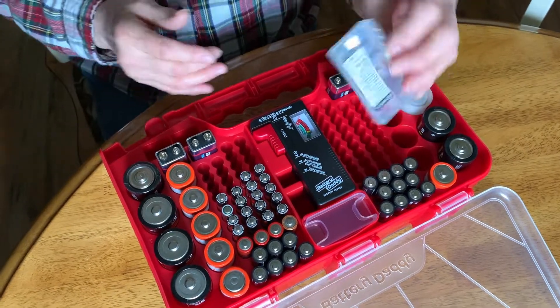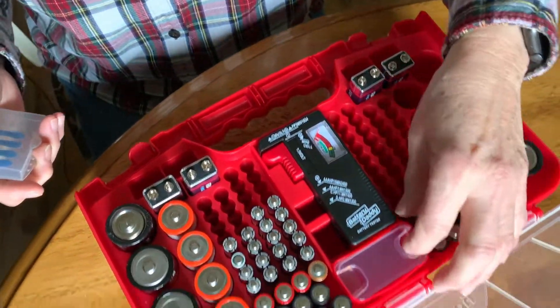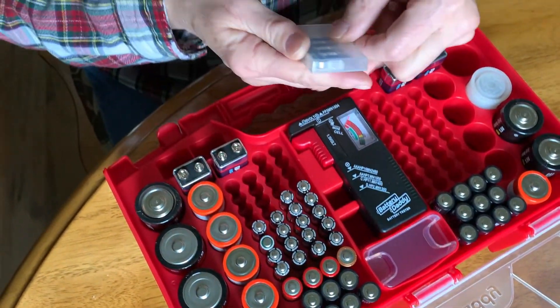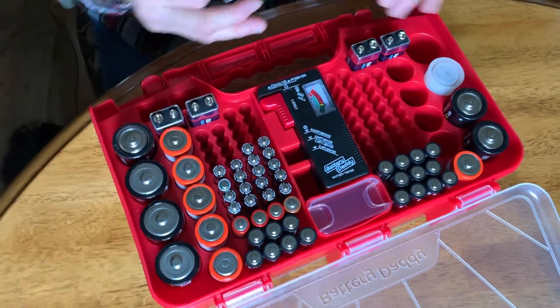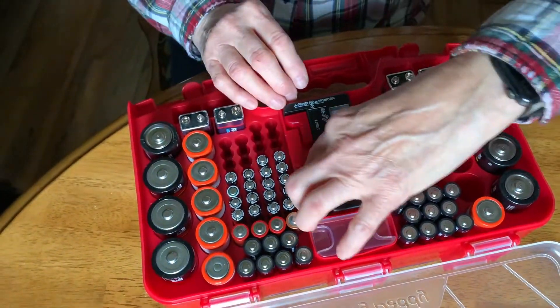For batteries like these button batteries, they don't really have a dedicated compartment unless you want to throw them in and have them touching each other. I don't have that many batteries to fill this whole thing up anyway, so we just stick it in there and close the lid, and everything's fine.